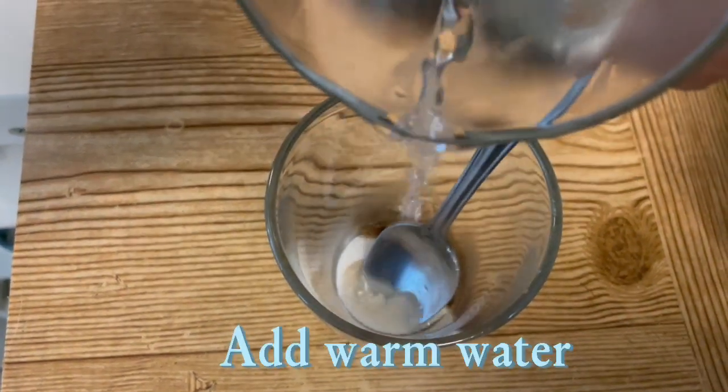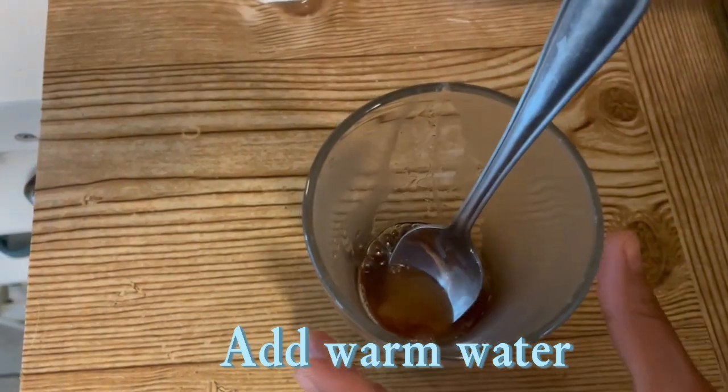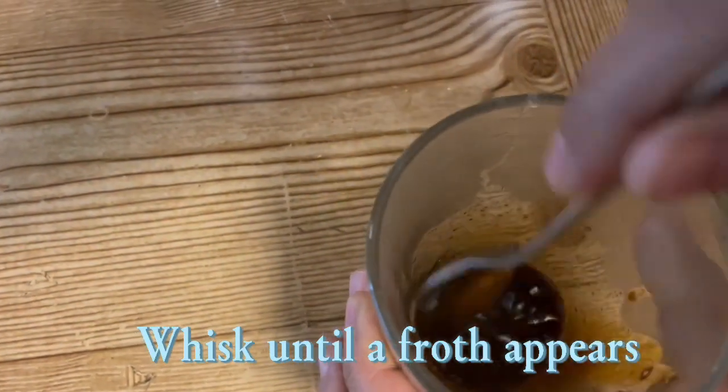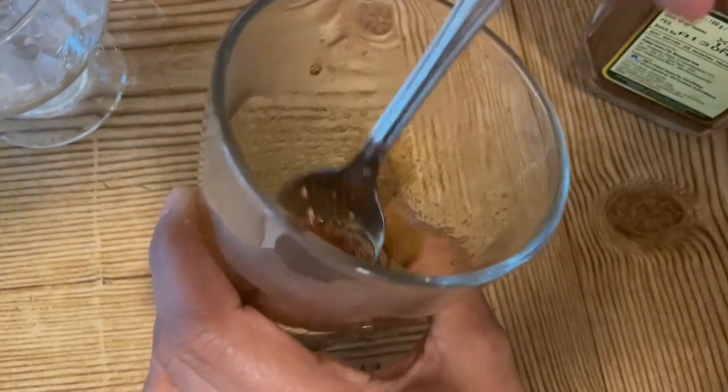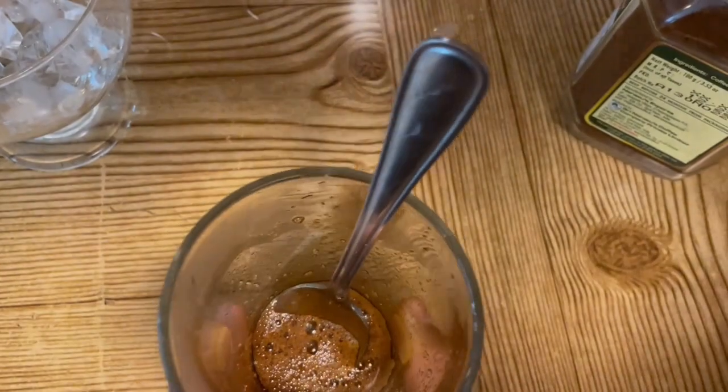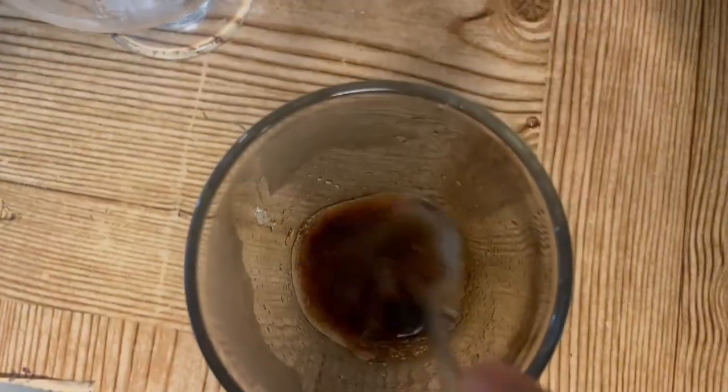I'm going to add a few holes in the pot, and then I'll add my pot. I'll add a little bit of water and then add the pot.